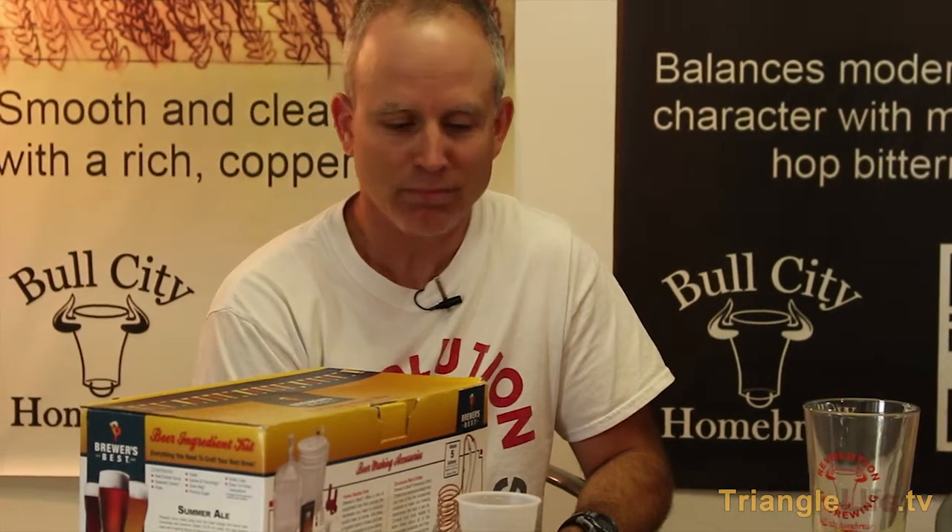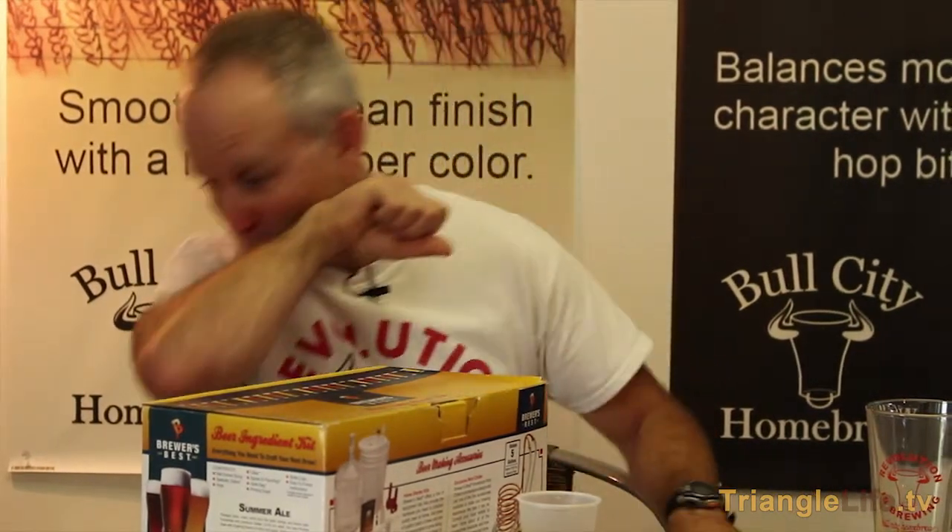I wanted to also point out that beers have not only alpha acids but beta acids. The beta acids take over where the alpha acids break down after time, if your beer has been in a bottle for a long time — a problem we don't usually have. The beta acids continue giving you some of that hop bitterness. But IPAs usually don't hang around in the fridge or the keg very long at our places; they usually get drank rather quickly.